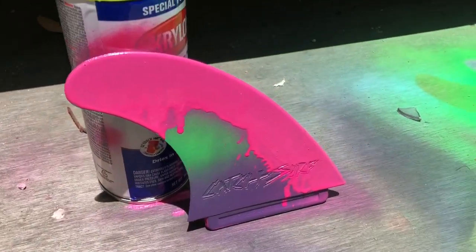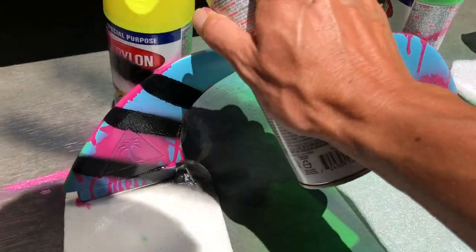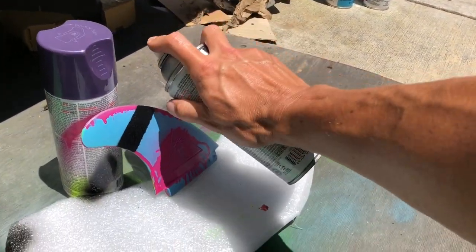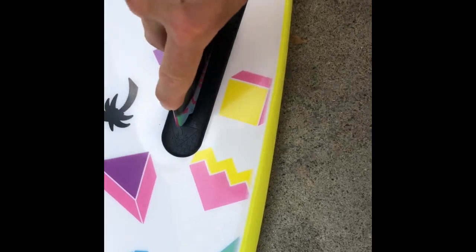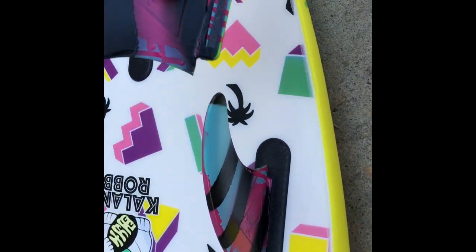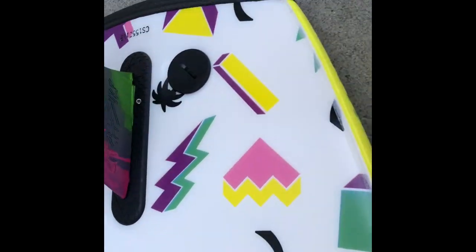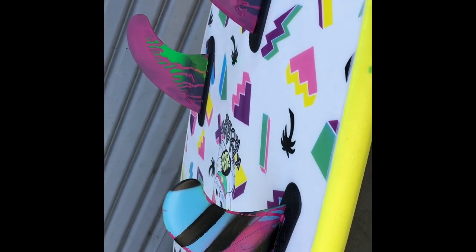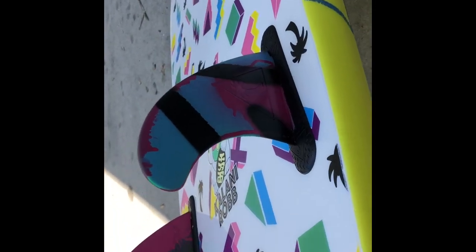Party drips — the party drips! Lastly, we are going to put our fins in. Let's see how our fins look. All right, got our middle one in. And there you have it — my new signature Special 54 with my custom fins.